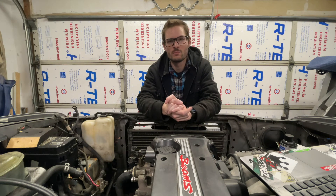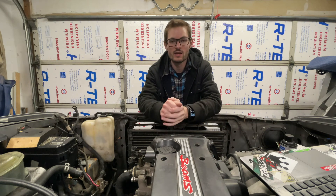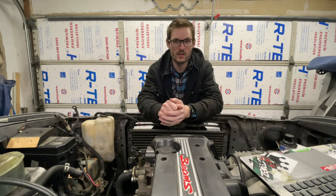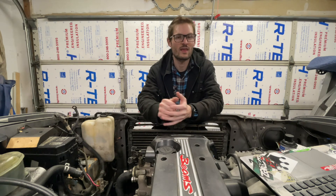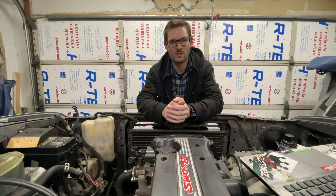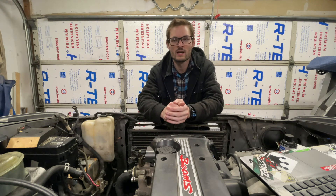I went through and pressure washed the whole thing — thank you to my friend Jeremy for letting me borrow his pressure washer. There were parts of that engine bay afterwards that I didn't even know had paint on them. I thought they were black, but it turned out they were factory gray after cleaning. I think it cleaned up pretty nice — looks pretty good in there.